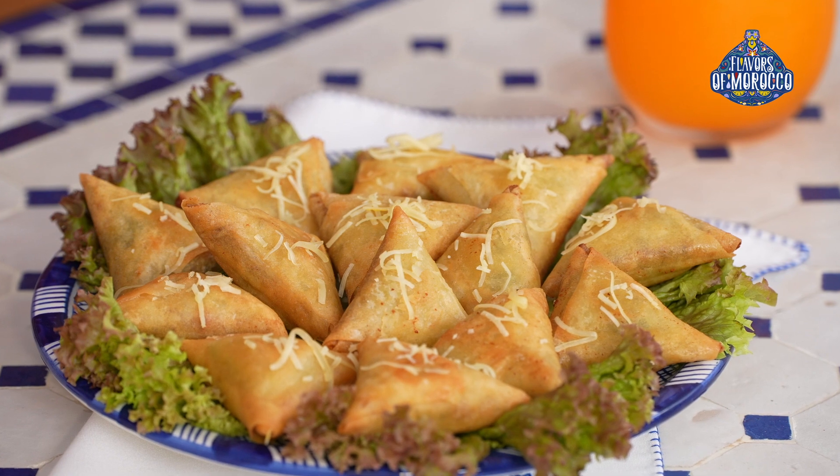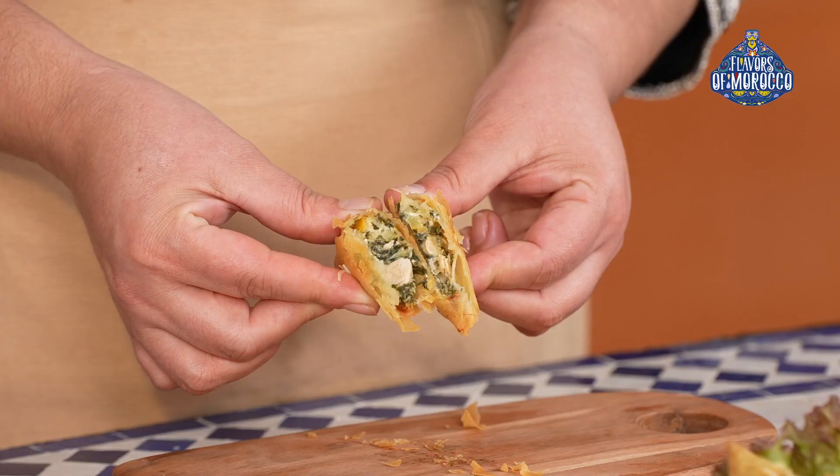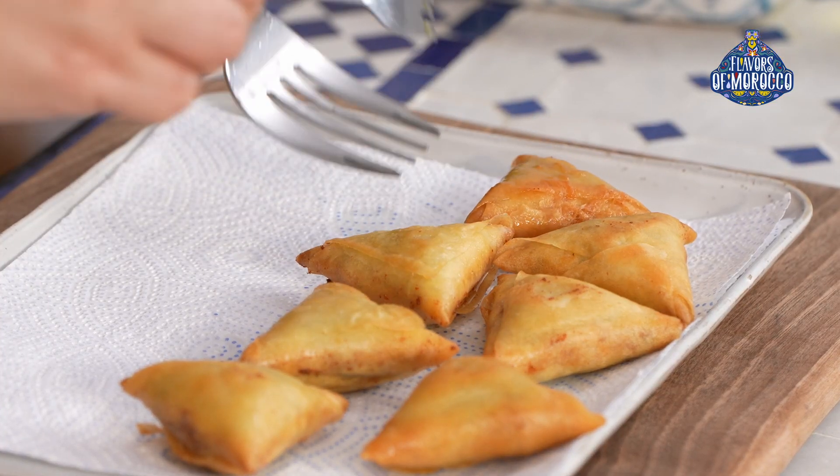Hello, my name is Najat. I specialize in Moroccan cuisine. Today we are going to prepare briewatts, or phyllo triangles with chicken and spinach. Briewatts are a popular savory appetizer.